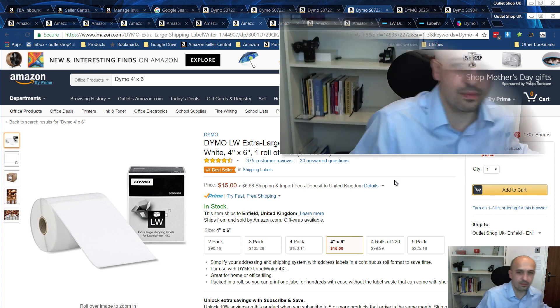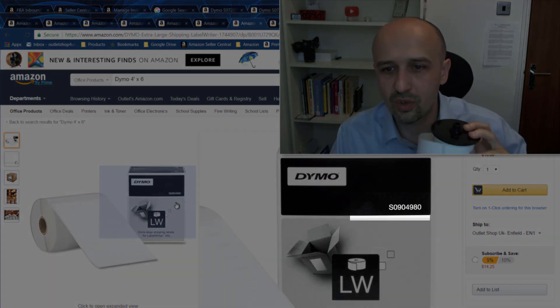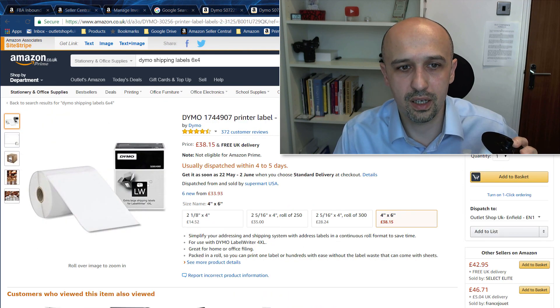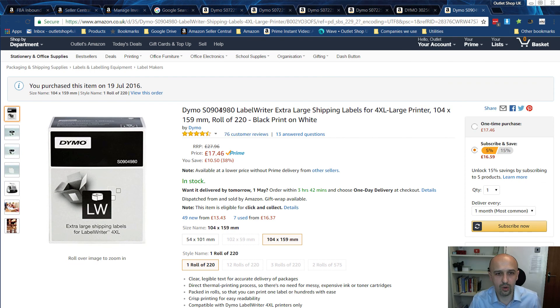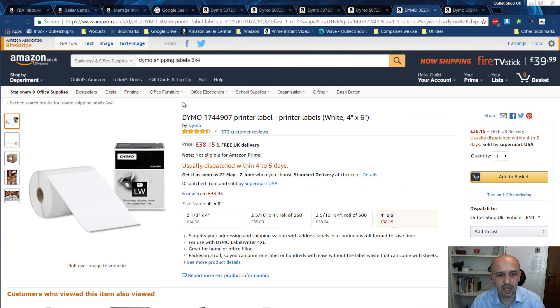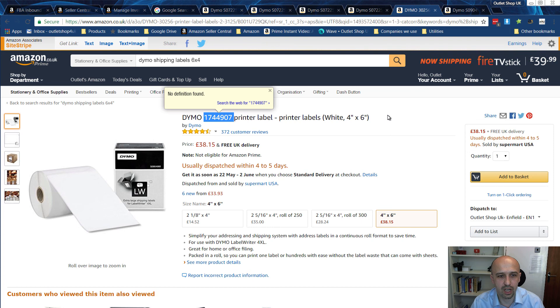The next size is 11356 — a bigger label, sometimes useful, though the 32x57 ones are usually good enough. I'll send you the links so you can find them easily. For shipping labels — the biggest ones — the code is either S0904980 or 1744907. They also have the code 0904990 on the box. These are actually exactly the same labels despite having different product codes or SKUs, with no meaningful difference between them as far as I know.